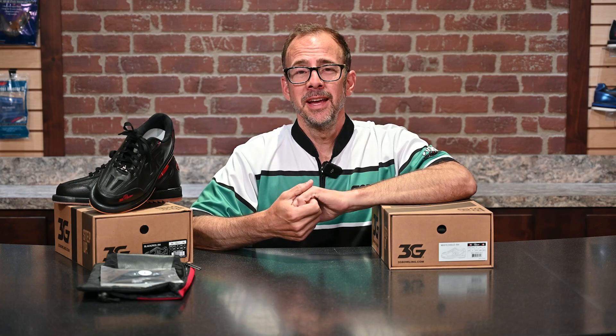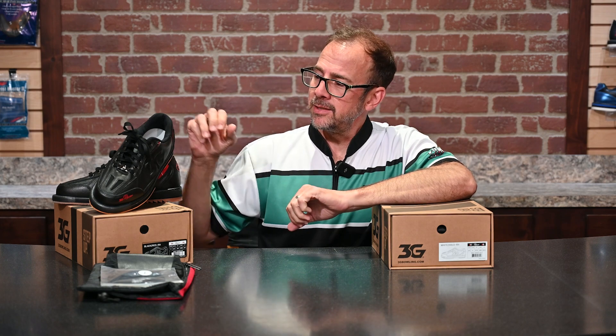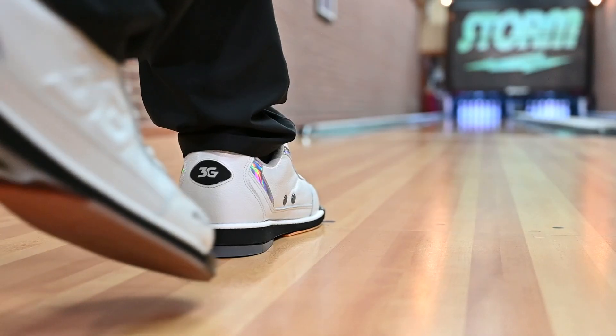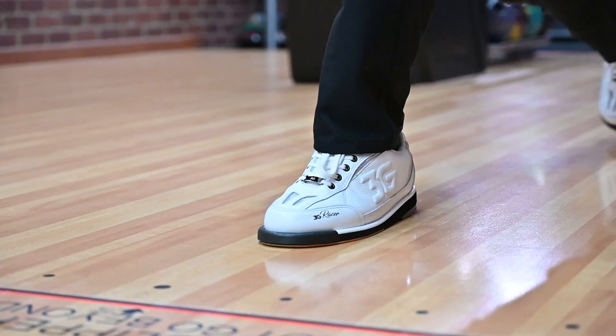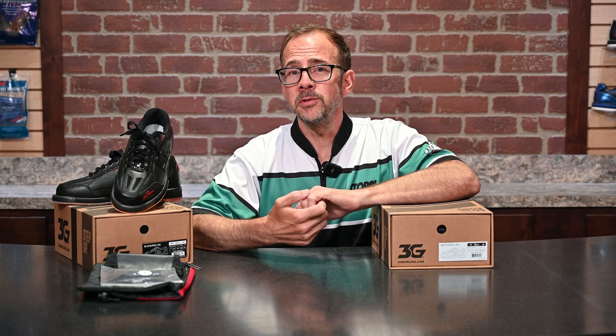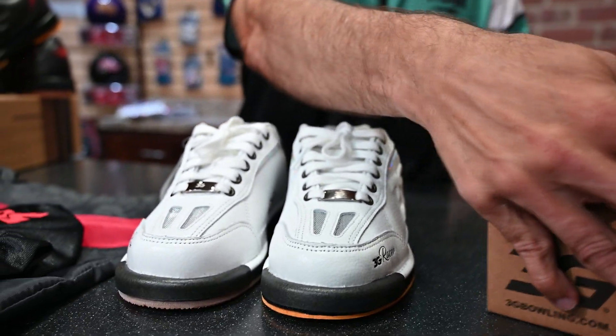Hey folks, Steve Klemkin here, and I'm going to introduce a brand new high-performance 3G shoe to you today. This is our 3G Racer. I'm going to go ahead and unbox a pair right here for us today, and we're going to talk about it. I'm going to show you some of the features of the shoe, maybe what comes with it in terms of heels and soles, and how these changes are going to help you bowl a better game.